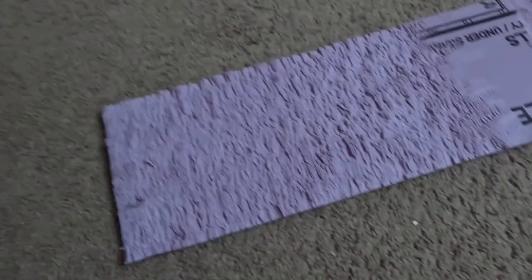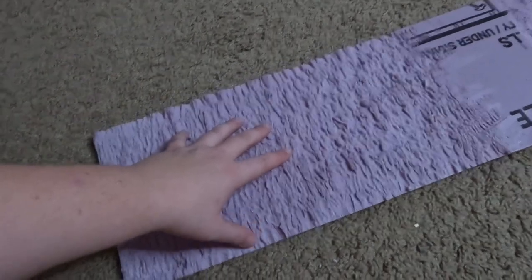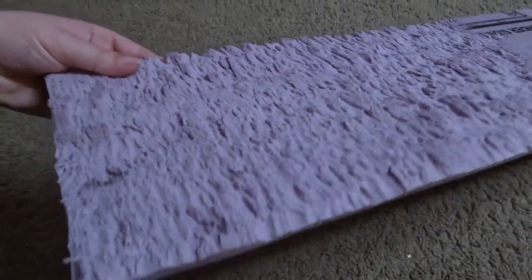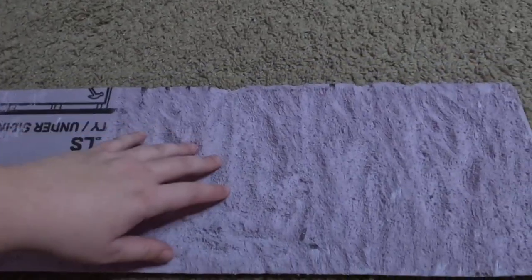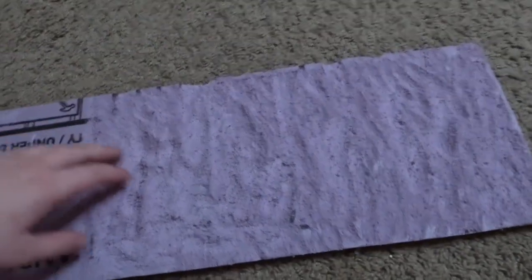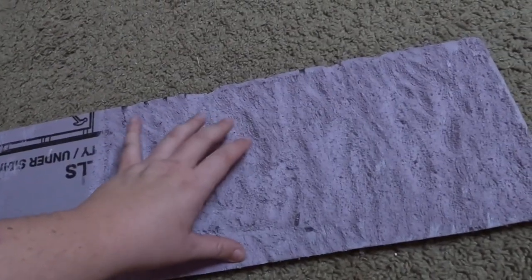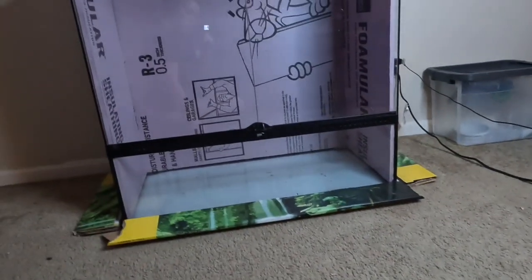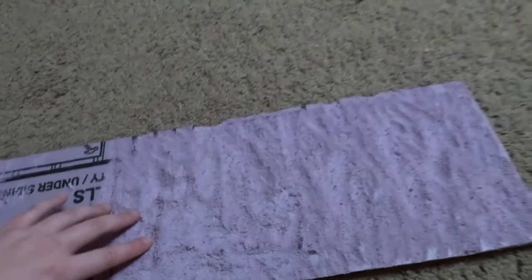We're going to be using two different methods inside this build. On one side of this foam, I took a butter knife and just ran along the edges to get that nice rocky-looking texture. On the other side, this is the drill bit I used on the previous piece. I didn't go into too much detail — I just kind of did it everywhere. This should look a lot better once we go over it with the heat gun, same for both sides. Then we'll take those panels out and try it on the main enclosure.